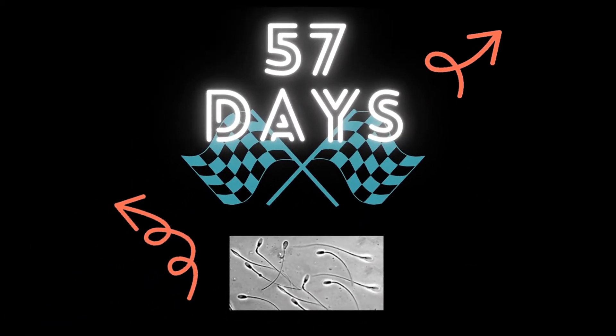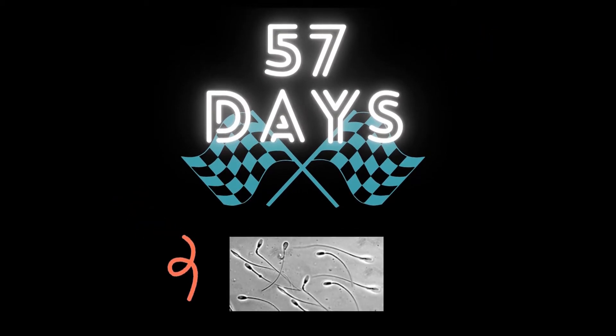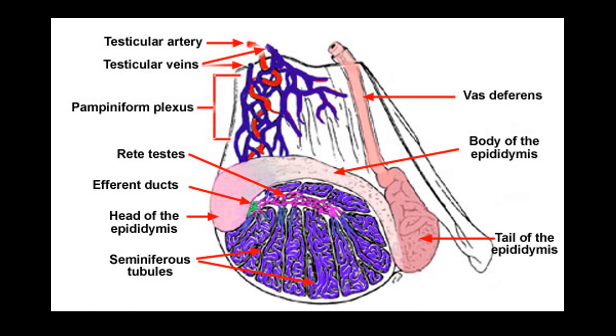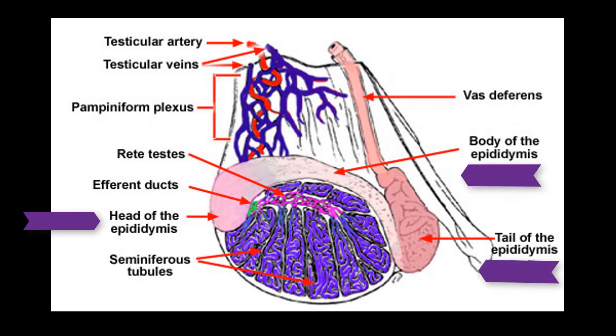Let's take a look at the 57-day process of where the sperm starts and where they end up. Sperm is produced in the testicles. From there, they move into the epididymis, which is comprised of three parts: a head, a body, and a tail. As the sperm moves into the head and then into the body of the epididymis, the sperm continues to mature. As they continue along the epididymis path and reach the tail, they are fully mature. The tail is the holding center for the sperm until they are ejaculated to go off to do their job.